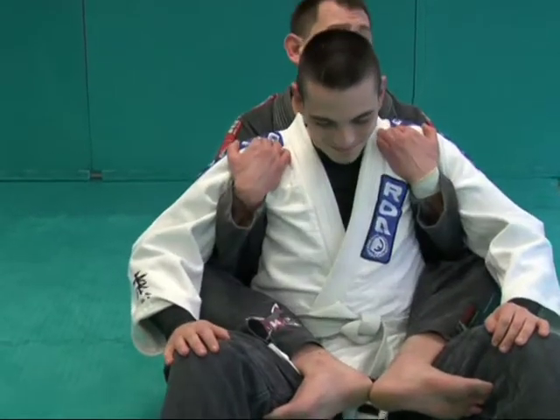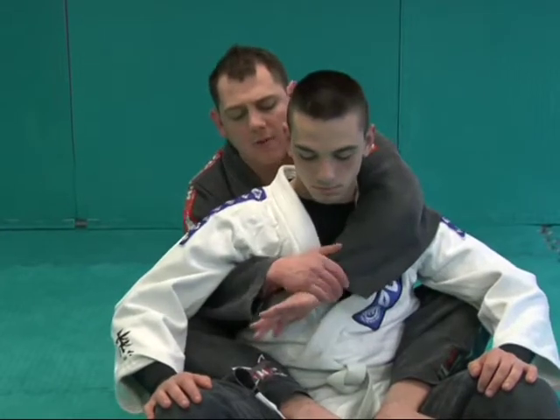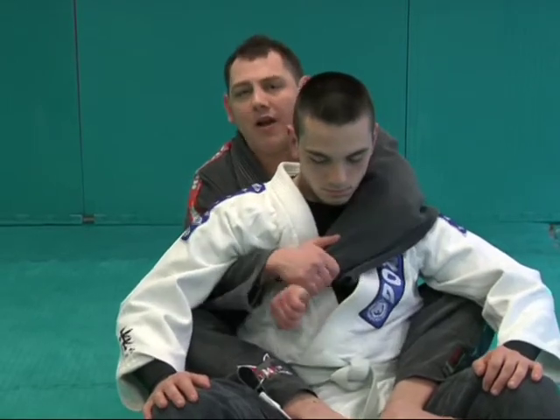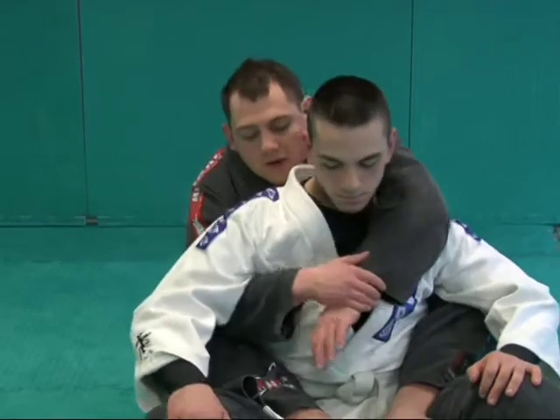From here, I can have double underhooks — that's fine. But usually we like to go one arm over, one arm under. Whichever arm's over, you're going to be grabbing that wrist. That way it's almost like a seatbelt. If I grab this way it's loosening up; this way I keep him tight to me.